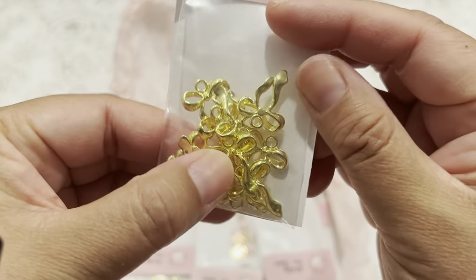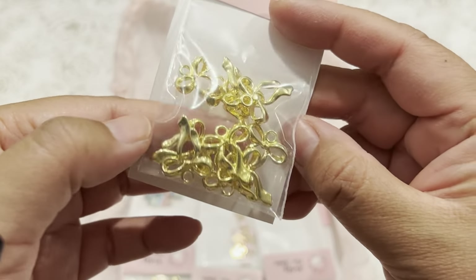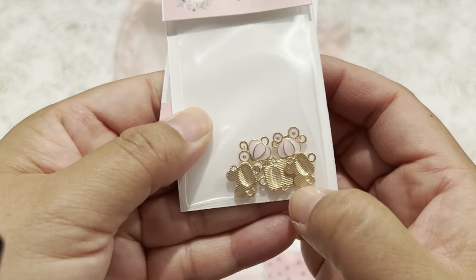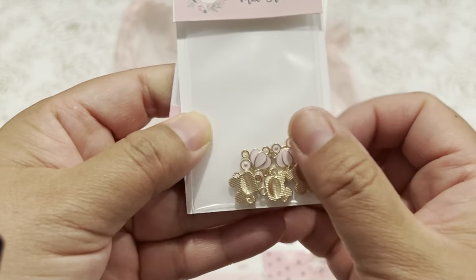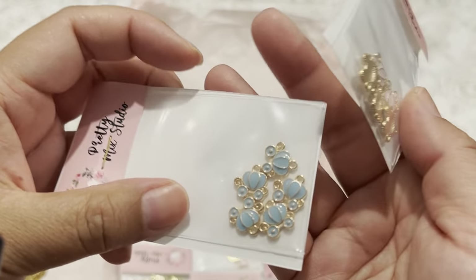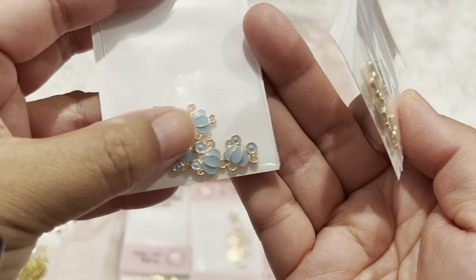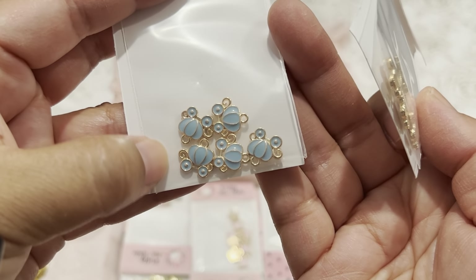These are some bow charms, little pink pumpkins, as well as some blue pumpkins — it has like a little Cinderella feel to it.